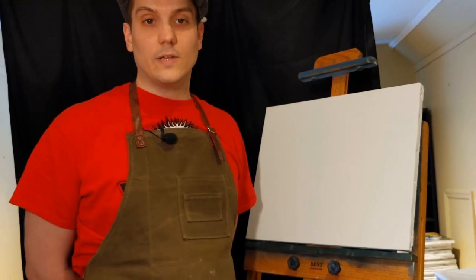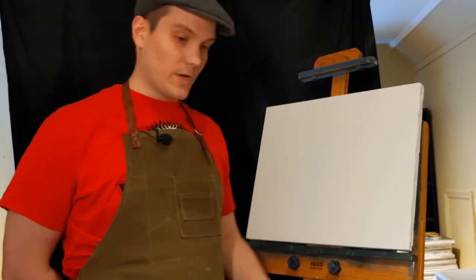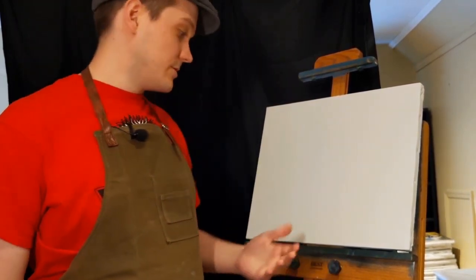Hello everyone, thanks for joining me today. I'm going to be talking about the equipment I use for painting water mixable oils — all the brushes and different containers I have.